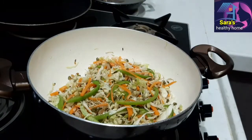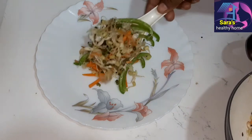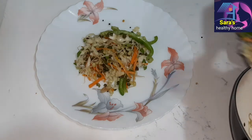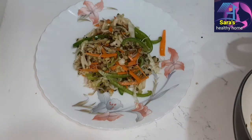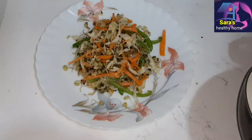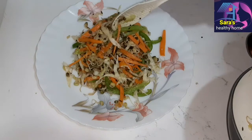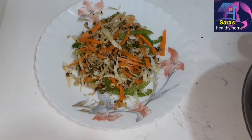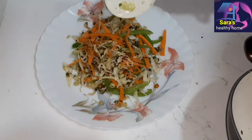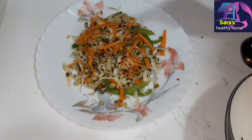Cook the vegetables in a half-boil state. Add green peas into the mix and continue cooking the vegetables lightly.